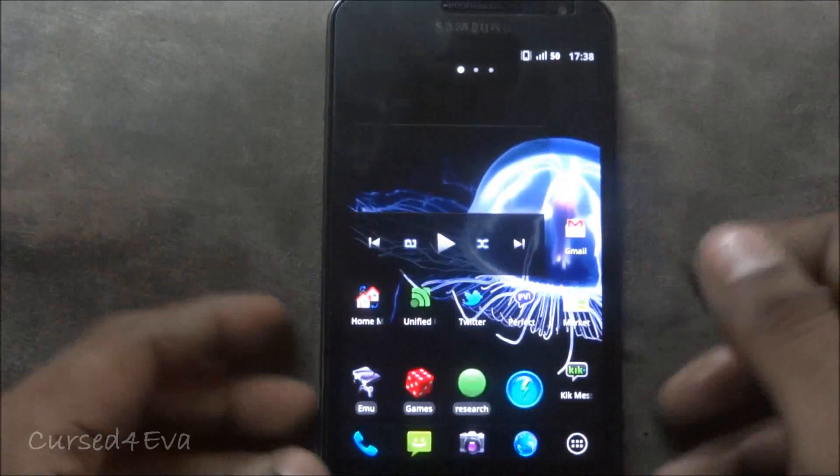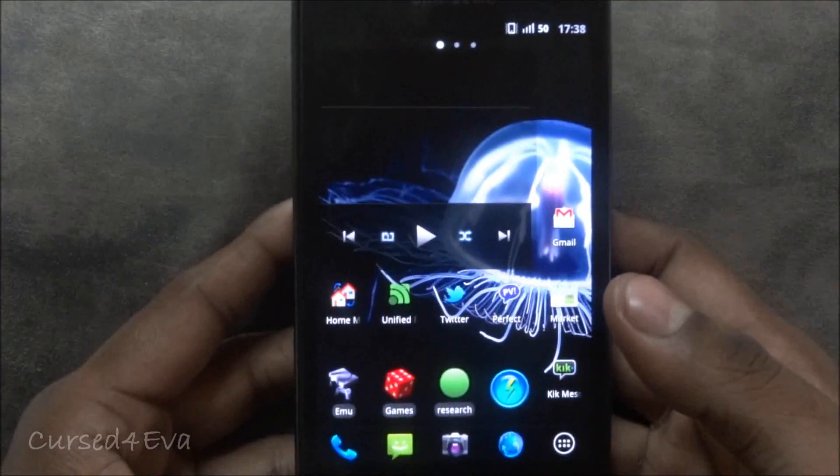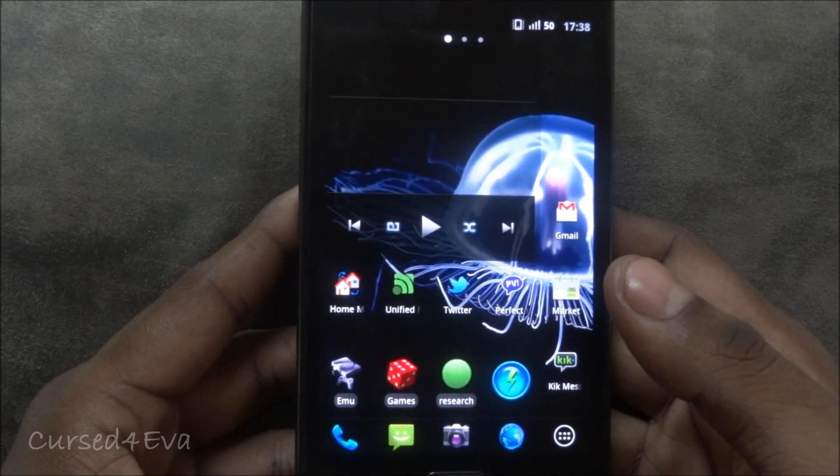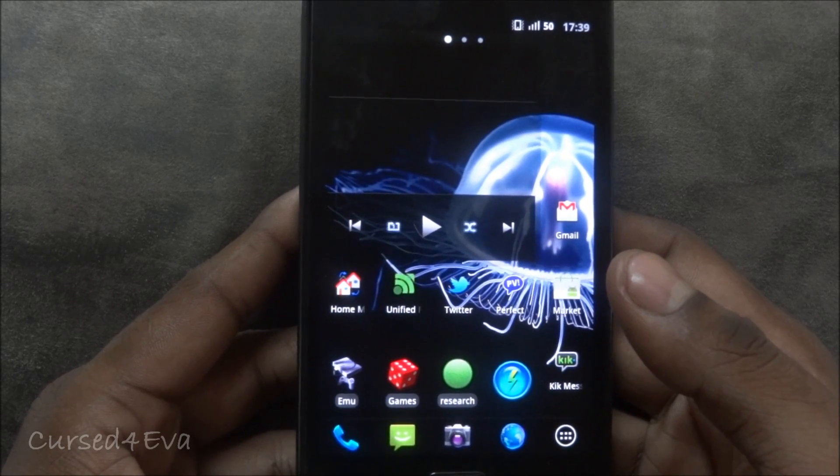So how do we go about doing this? Before we get to that, the pre-requisite is that you need to have a rooted phone with ClockworkMod Recovery installed on it. In case you don't have that, click on the link that pops up right now and get your phone rooted.